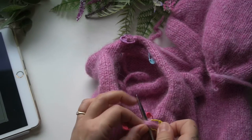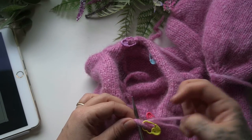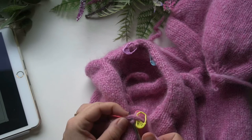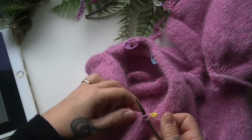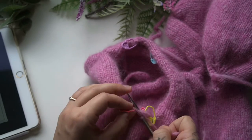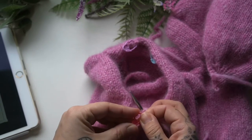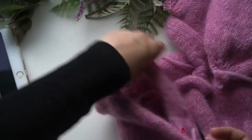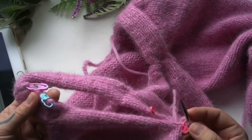Grab your yarn and start picking up by placing your needle in, wrapping around as if to knit, and pulling that loop through. Now that I have my 3 stitches I can remove this marker, close it up, and place it on the needle. Now I know I need to pick up 18 stitches between this marker and this marker — you don't want to do all 18 right in one spot, you definitely want to spread it out.